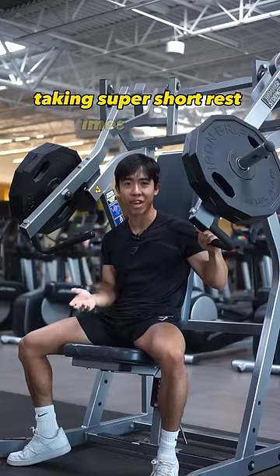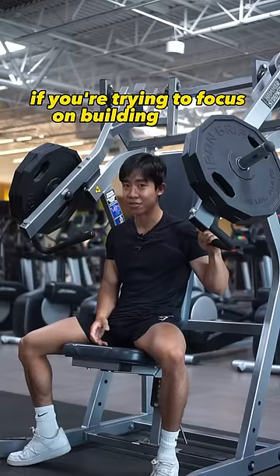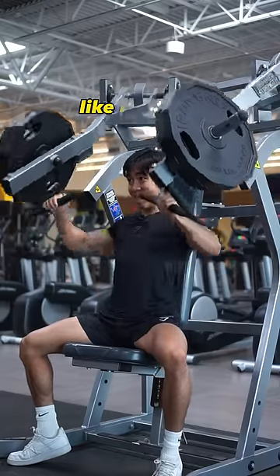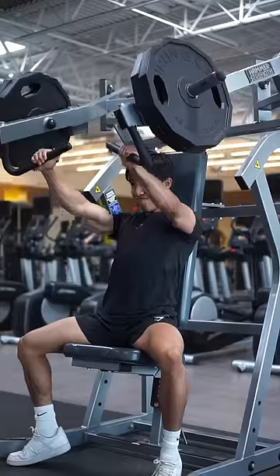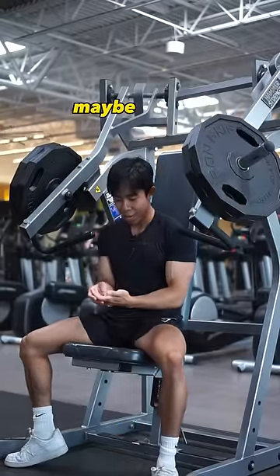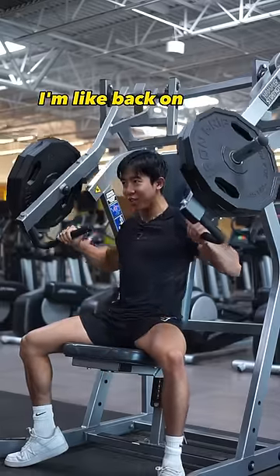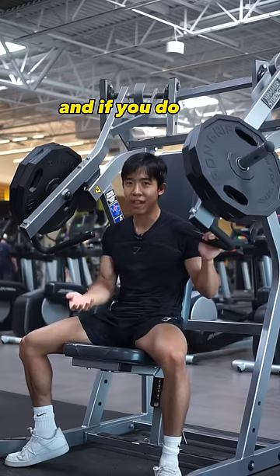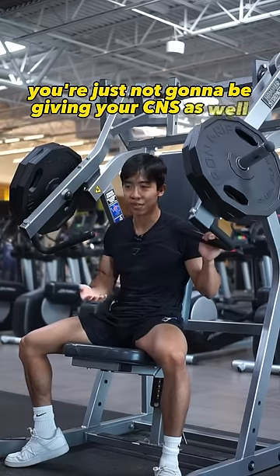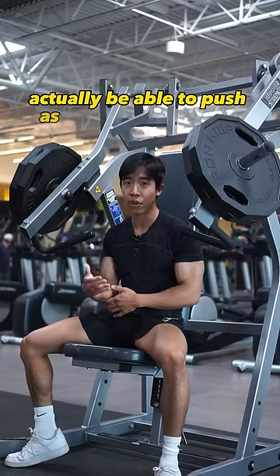If you're used to taking super short rest times, get that idea out of your head if you're trying to focus on building muscle. I was guilty of this in college — I'd do a set, get on my phone, maybe change a song, put my phone down, and like 45 seconds in I'm back trying to do another set. If you do that, you're just not giving your CNS — as well as the muscle you're training — enough rest to actually push as hard in the next set.